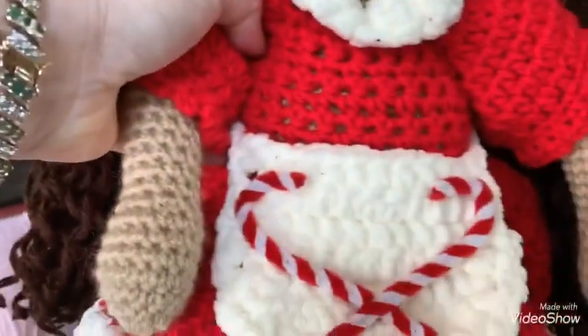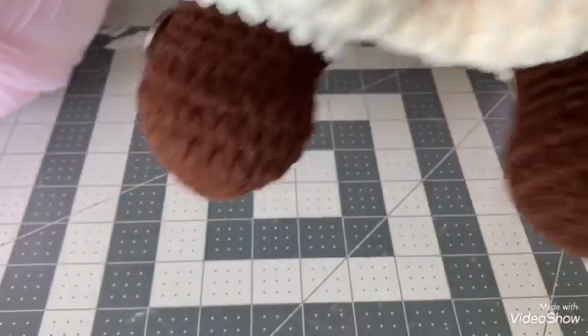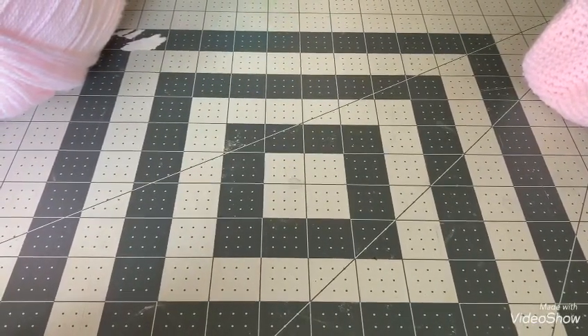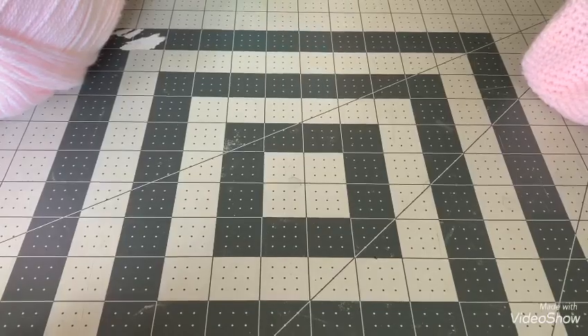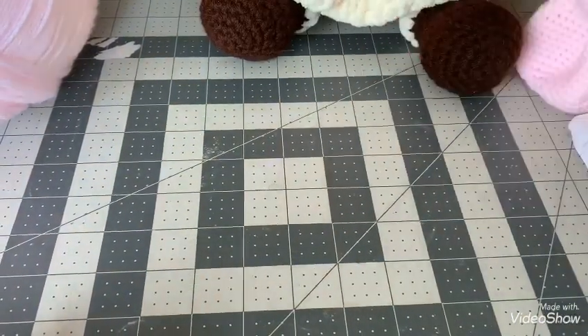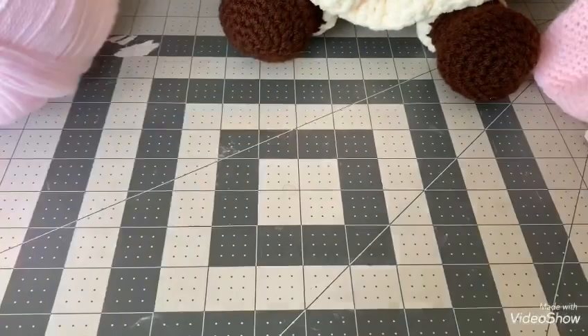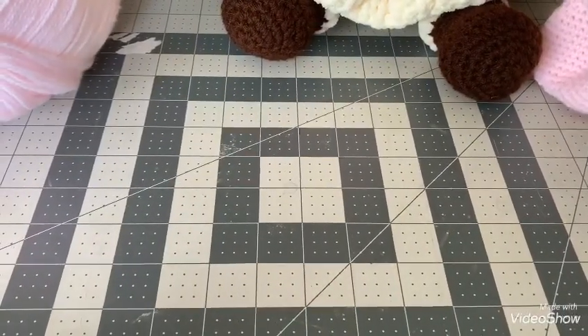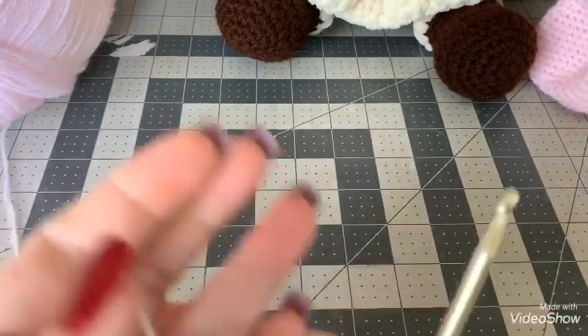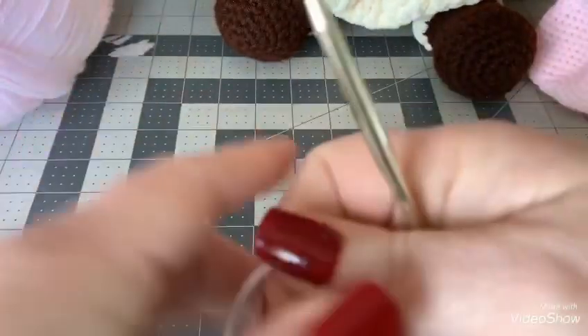I'm going to try to complete this within the next two weeks, so bear with me. You can wait till they're all done or crochet along with me — however you want to do it. I'm going to try to finish up before Thanksgiving. So let's go ahead and get started. You're going to need a couple of different size hooks, but for the body and the head we are going to be using a five millimeter hook.